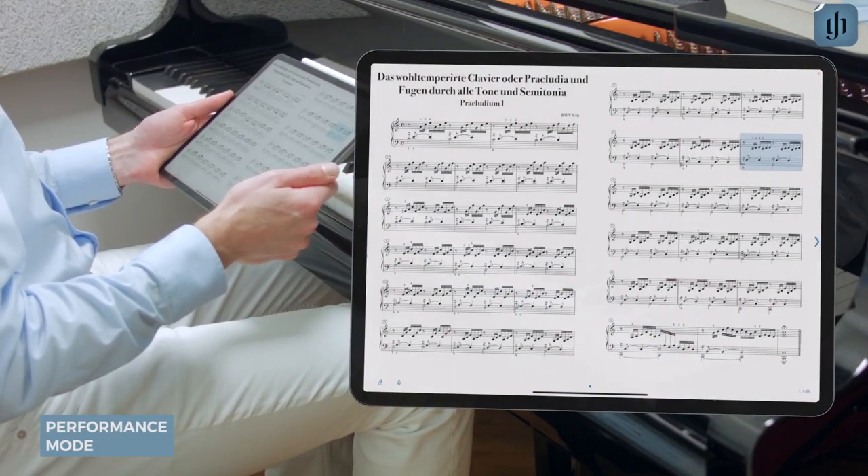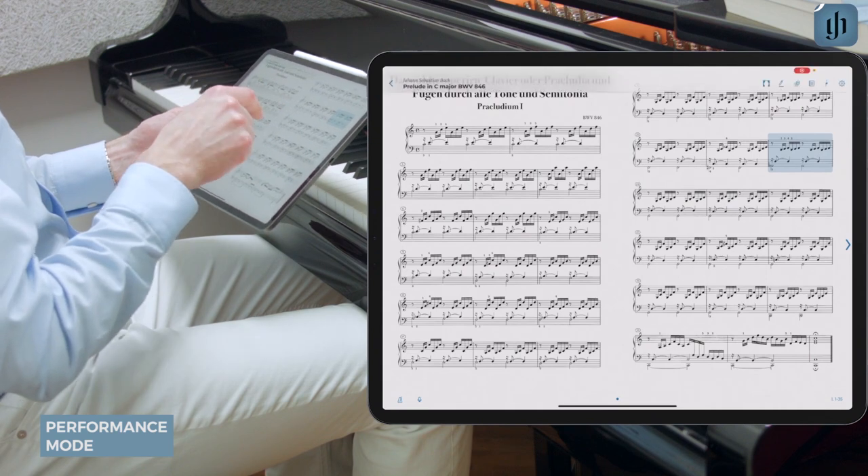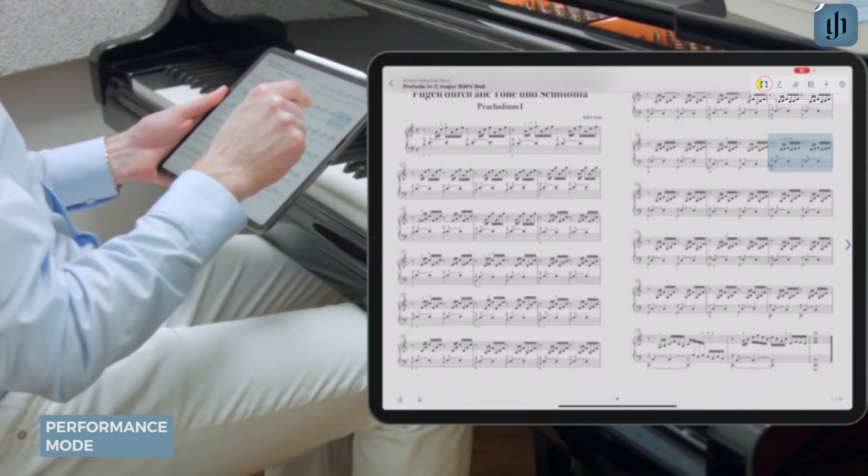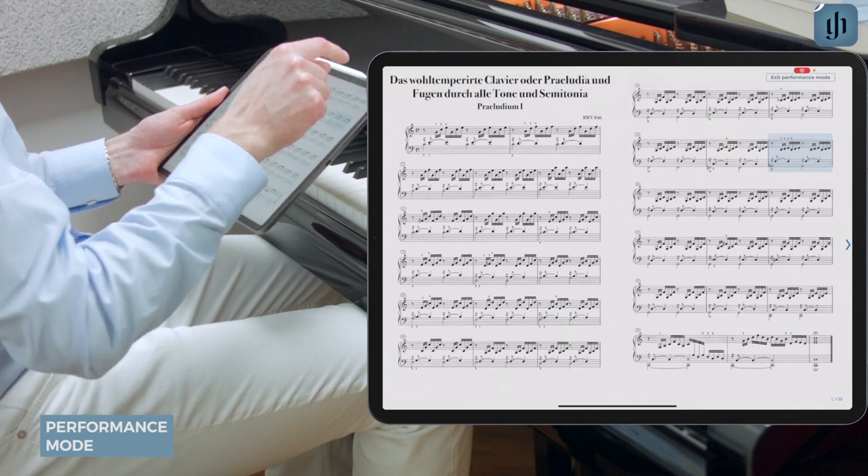To enter performance mode, first tap the screen to show the menu, then just tap the stage curtains icon. It's the first one in the list in the upper right of the display.